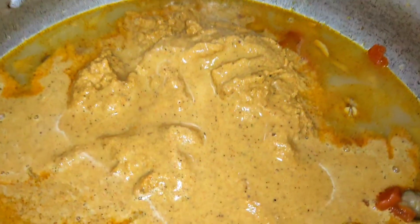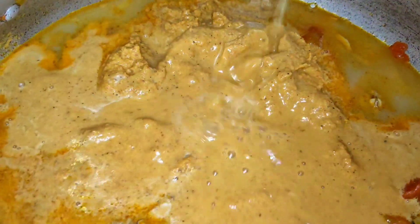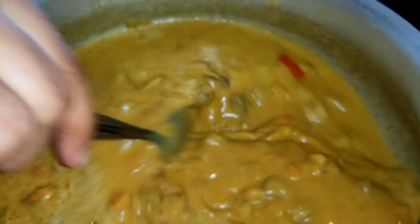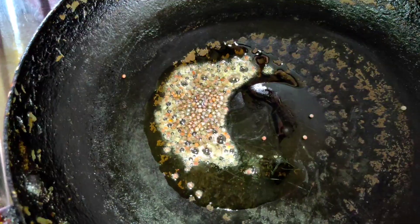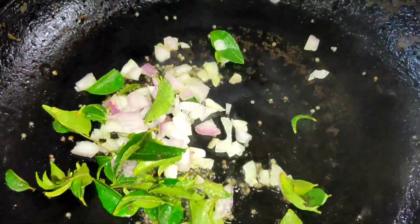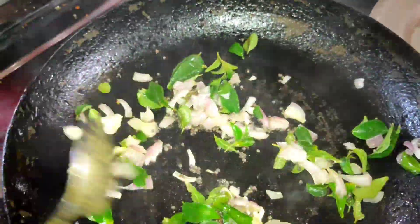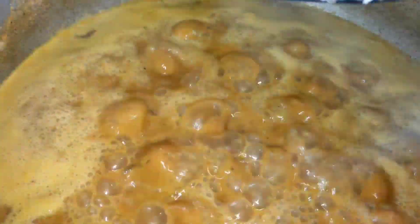Mix it in the pan. Now we have to cut the curry — the curry has a taste of its own. We will cut the curry in the pan and add the curry to the pan. We have to cut it and we are ready. After we cut our curry, we proceed.